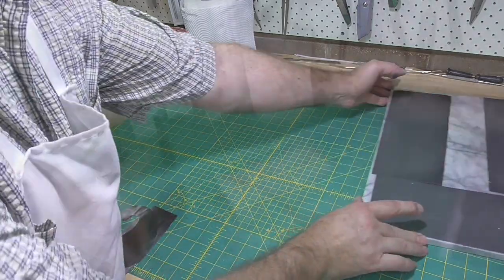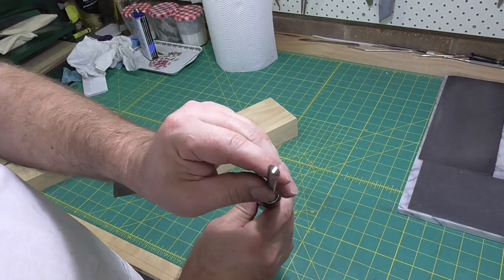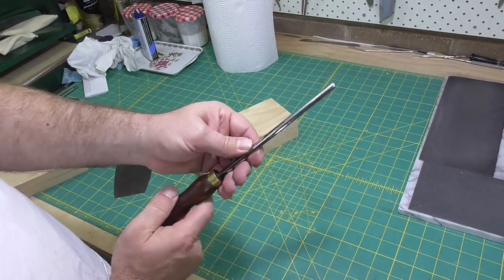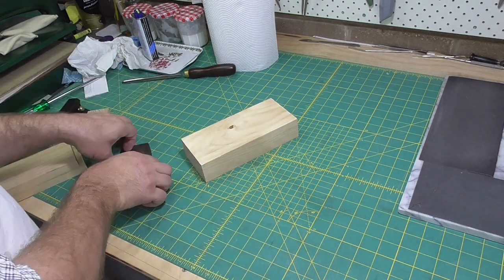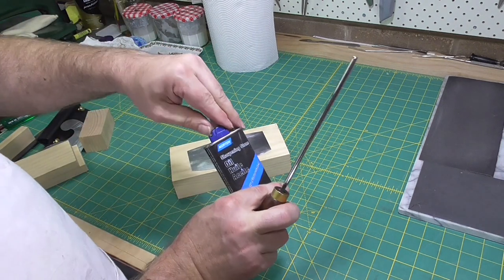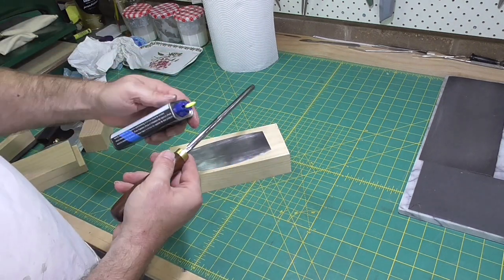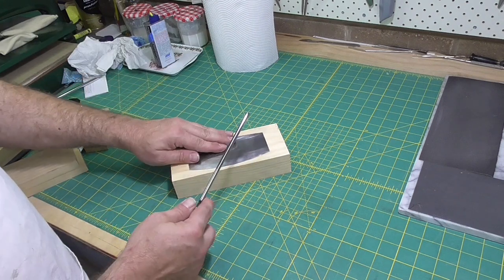The final step is to create the burr. I'm going to use a tool that's specifically made for this — it's made of very hard steel, much harder than the steel of the scraper. But you can also use a high quality screwdriver. Use a drop of any light machine oil to lubricate the surfaces and make everything run smoothly.